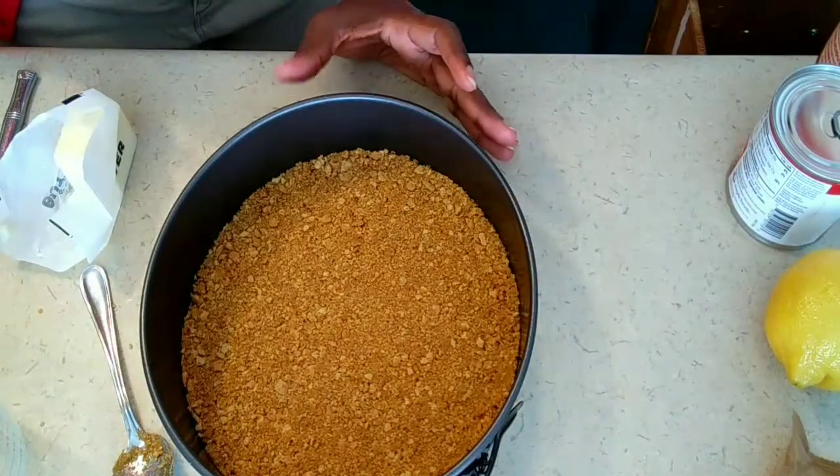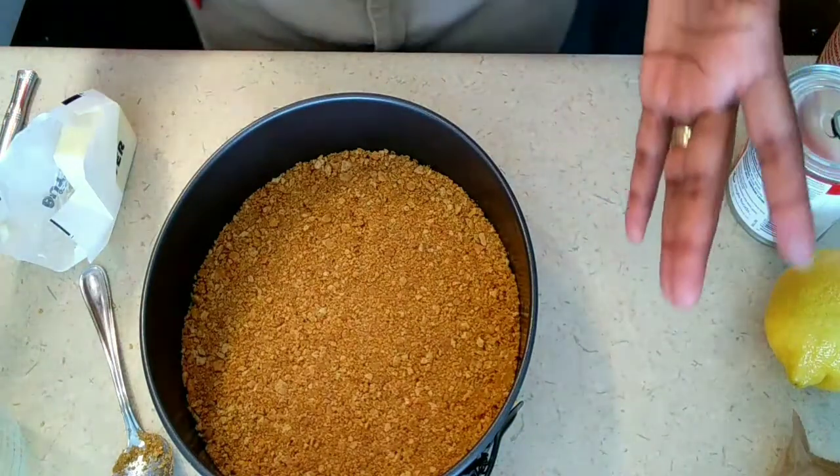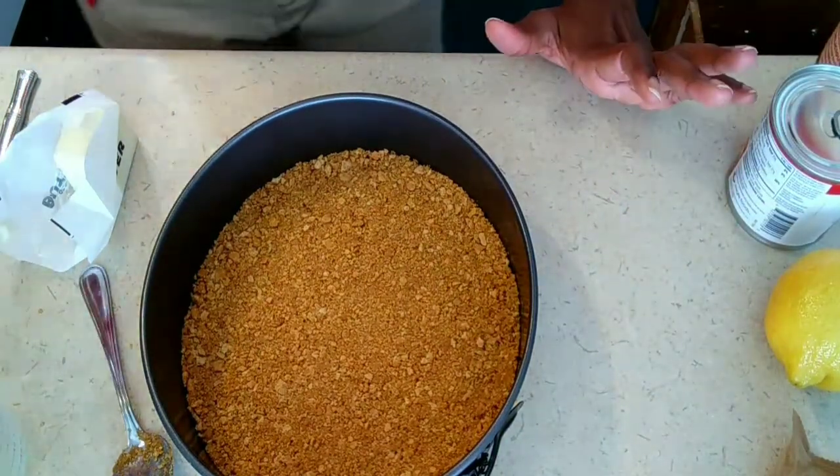There is our graham cracker crust. We are going to put this in the fridge and let it set and get more firm, and then start working on our filling.